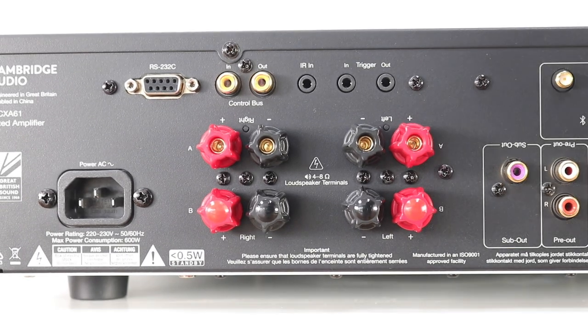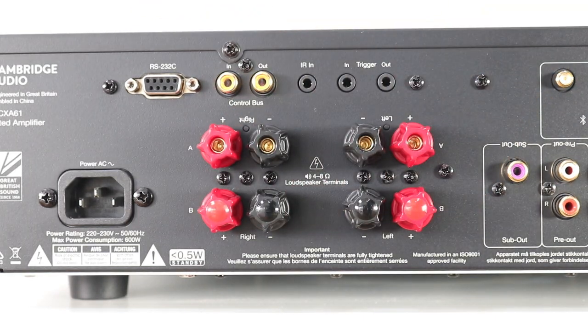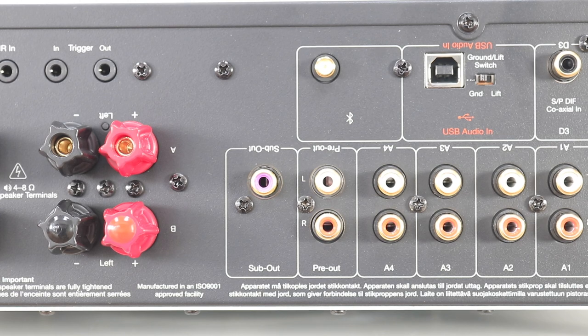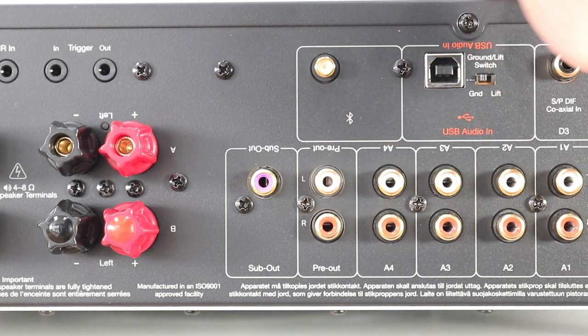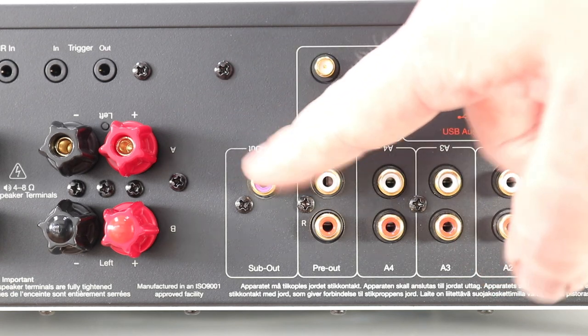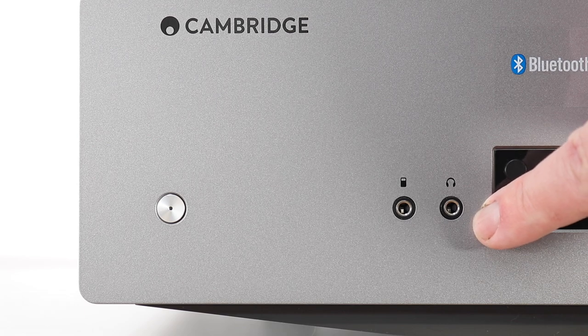As is the Cambridge way, there are two sets of speaker outputs. Just to the right of that we have a preamp output, and just to the left there's also a subwoofer output. There's an output on the front of course, and that is the 3.5mm headphone socket.